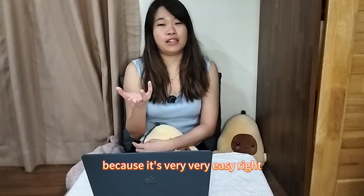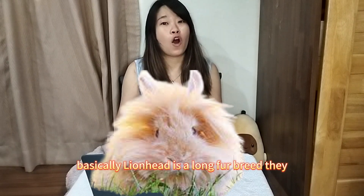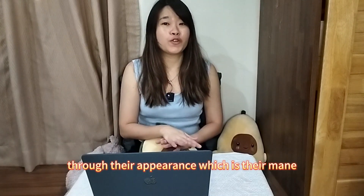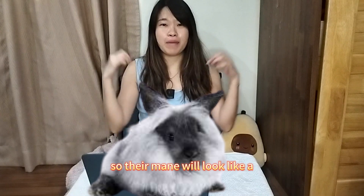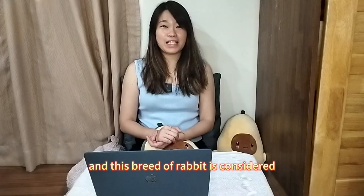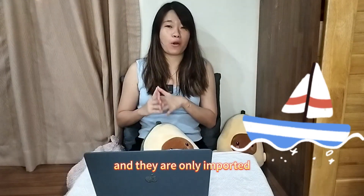So why is it called Lion Head? Because it's very easy — they have a mane. Lion Head is a long fur breed, and you can identify them through their appearance, which is their mane. Their mane looks like a lion's, but they are a harmless rabbit, which is just so cute. This breed is considered quite new to the United States, only imported in 1998.